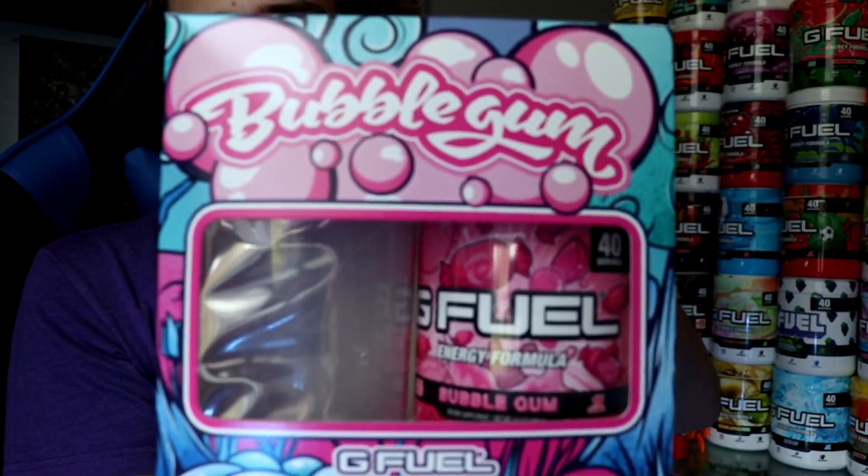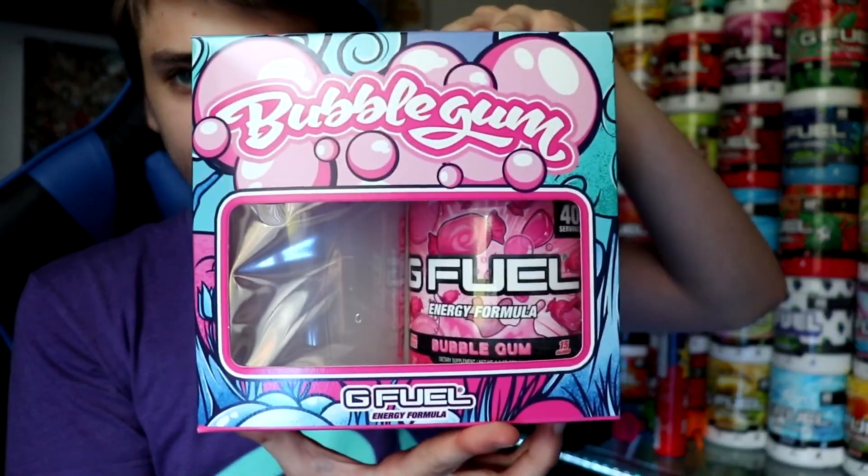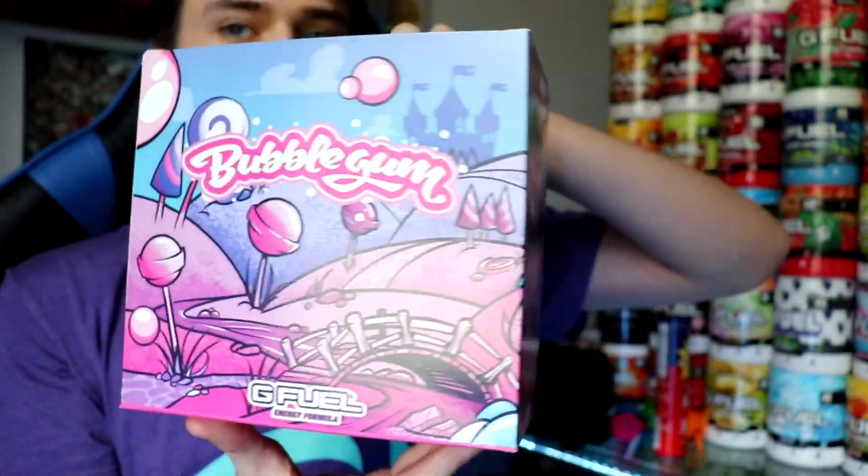Welcome to a trackbacker video. Today I've got a brand new flavor here — the new bubble gum flavor. I just unboxed it and cleaned out the shaker, so that's why the shaker is wet inside.